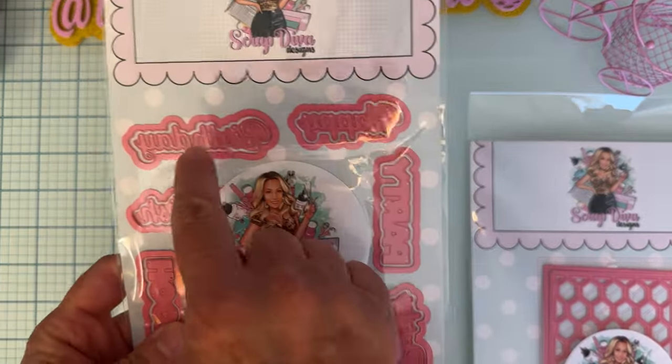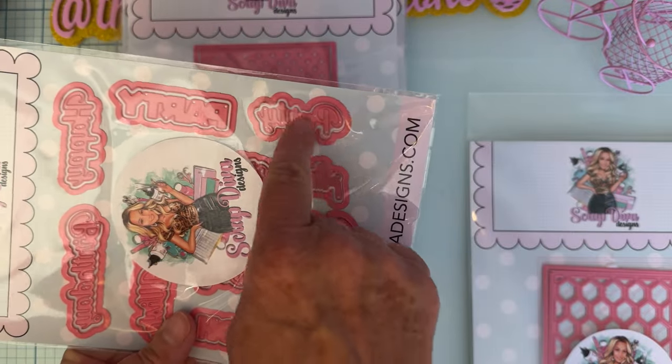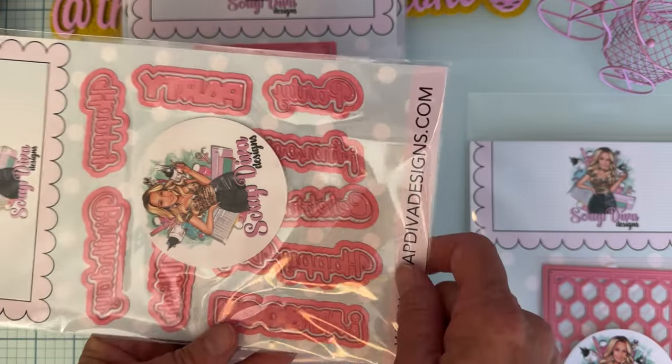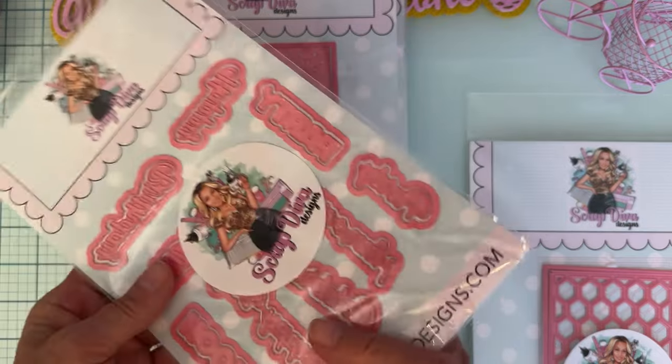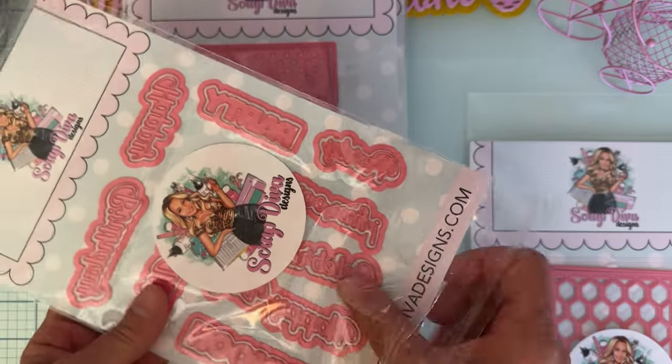Then we have Party Words. Let me read them: we've got 'Happy Birthday,' 'Party' in a couple of different fonts. We also have 'Hooray,' 'Celebrate,' 'Happy Day,' and 'Hooray' in another font. These two are larger, bolder fonts, and these are more in script style.